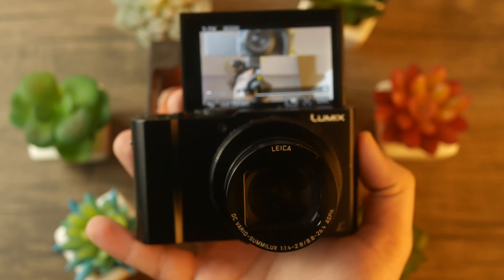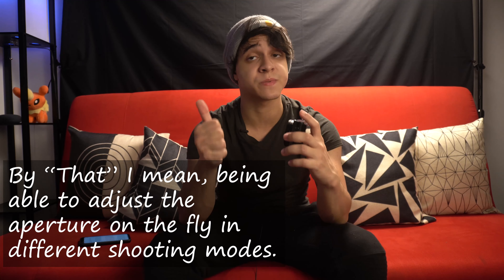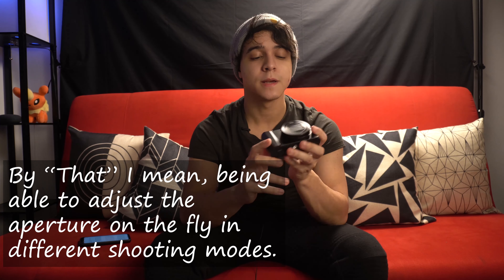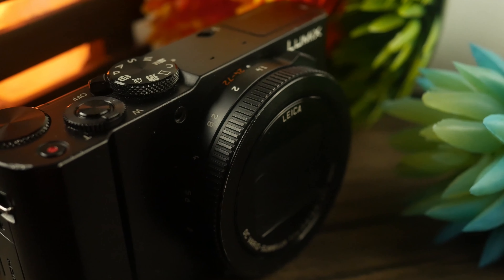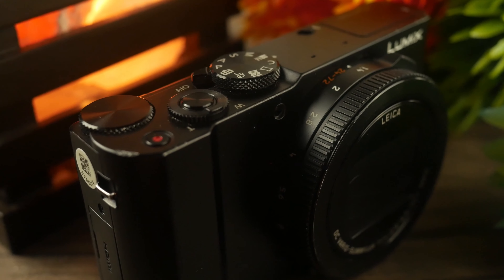The lens on this camera is a 24-72mm lens, and I love the little adjustment ring for different shooting modes. Because it's a 24mm at the wide end, it's actually fairly decent for vlogging — not super wide, but wide enough to record yourself at arm's length and get a decent shot. There will be a bit of a crop if shooting in 4K, but in 1080p, arm's length is more than enough. It is a fixed lens since this is a point-and-shoot, and I really like what Panasonic did with their lens technology here.